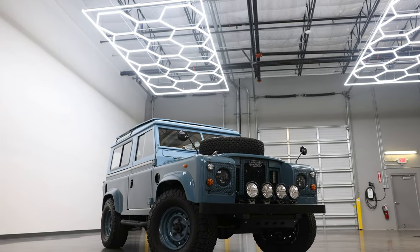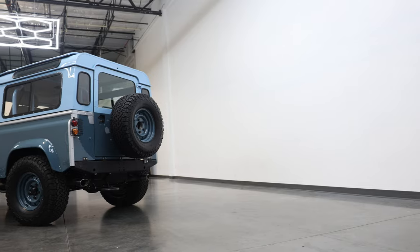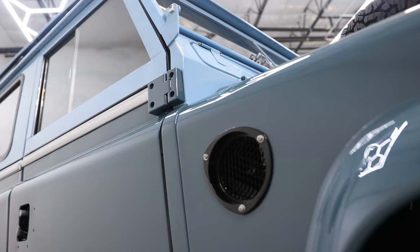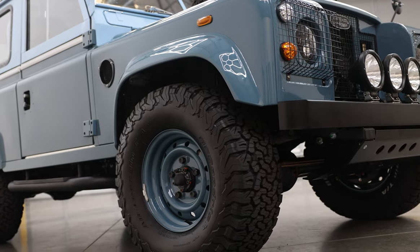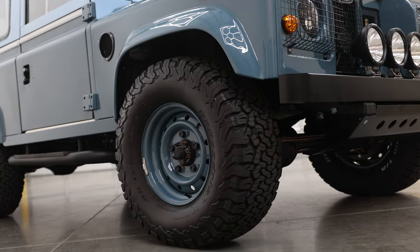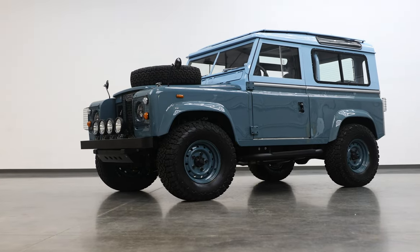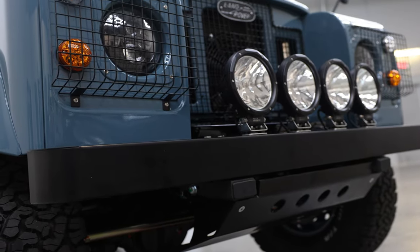This is Project Grover, an ECD Custom Land Rover Series 2A built to our client's exact specification. Grover is painted in full gloss two-tone blue with black and silver accents. Grover sits on 16-inch wolf steel wheels with BFG all-terrain tyres. This Series 2A features a traditional Series 3 roof rack, Series 2 front grille, classic front bumper and 7-inch helispot humps up front.